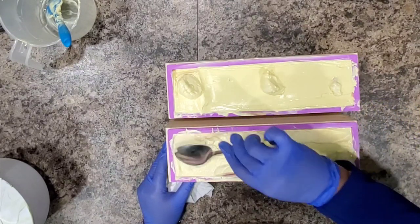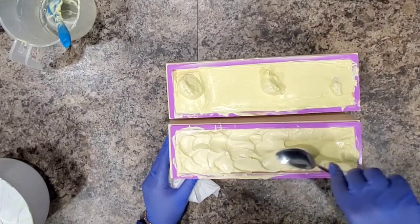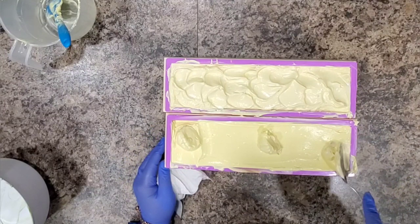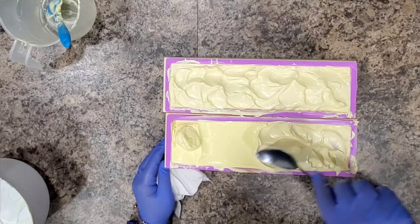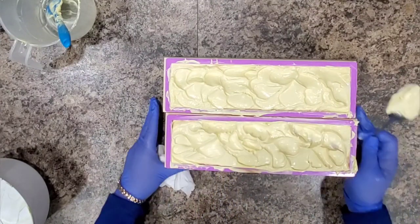Back to the soap — here I am texturing the top and trying to get out some air bubbles. So we went from a blue, a pink, a white — to a green, a brown orange, and a yellow buttercream. I was not having much hope for this soap. Let's be real, there's not much hope.